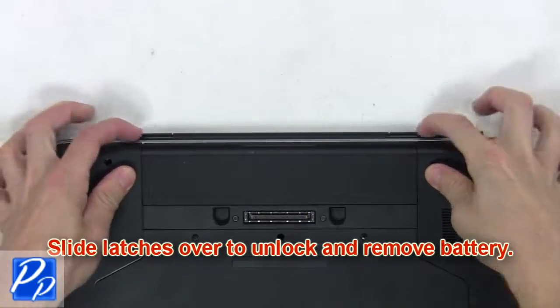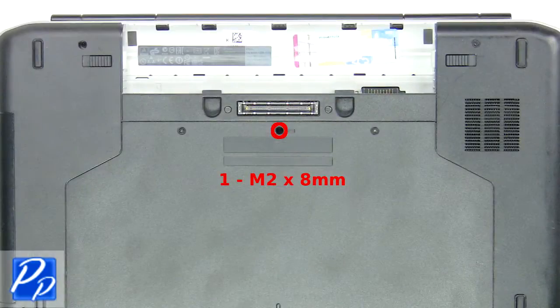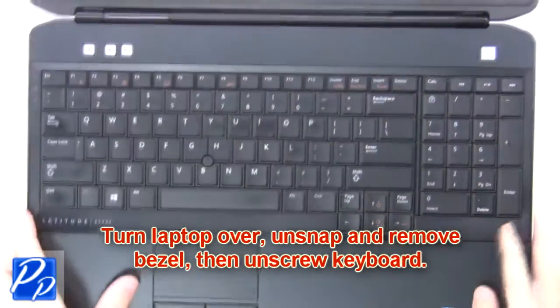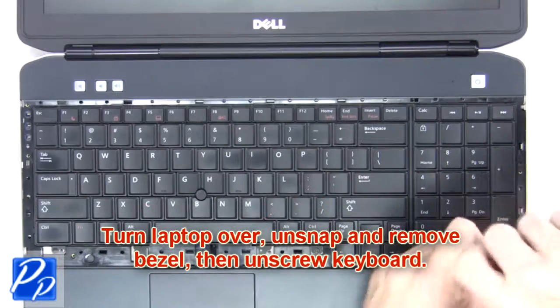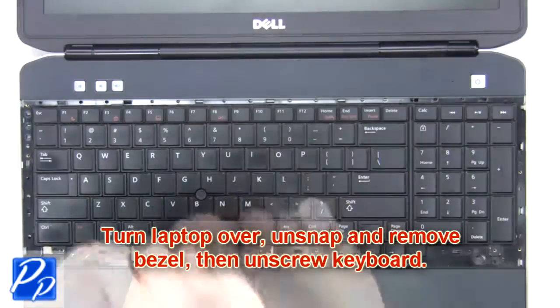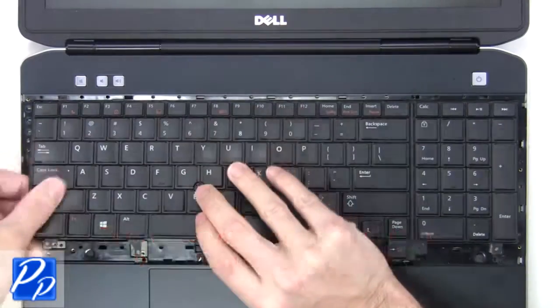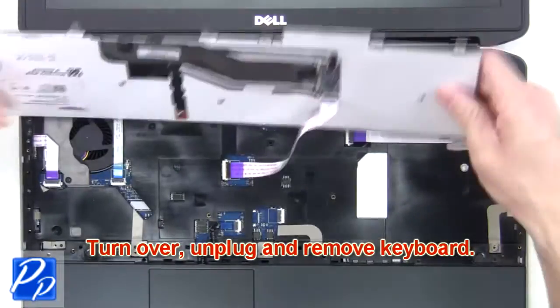What you're going to want to do is slide the latches over to unlock and remove the battery. Then turn the laptop over, unsnap and remove the bezel, then unscrew the keyboard. Now turn over, unplug, and remove the keyboard.